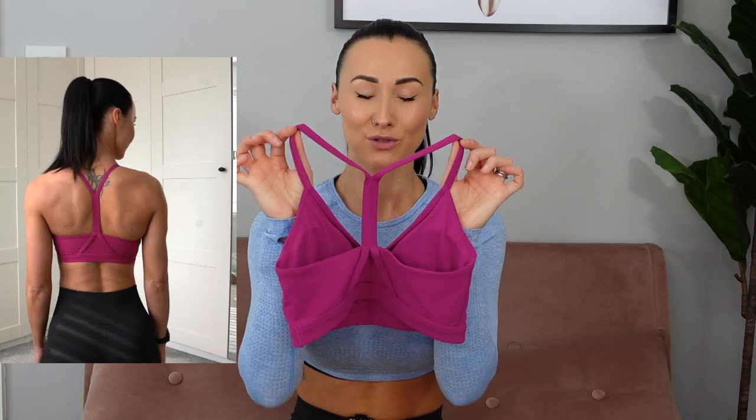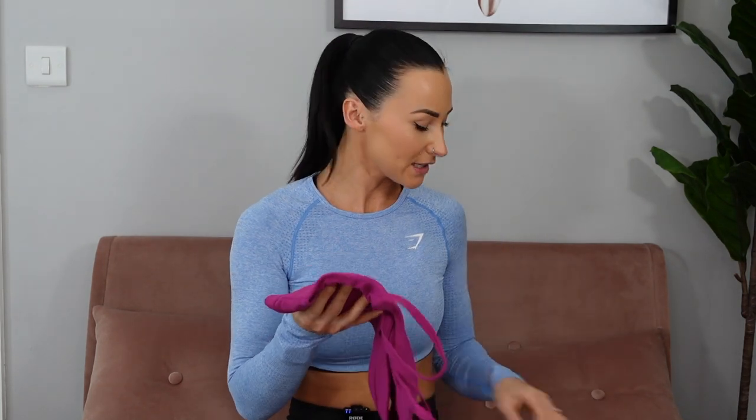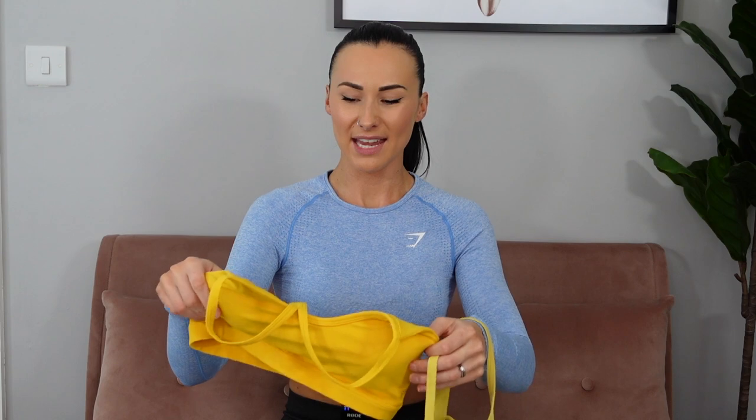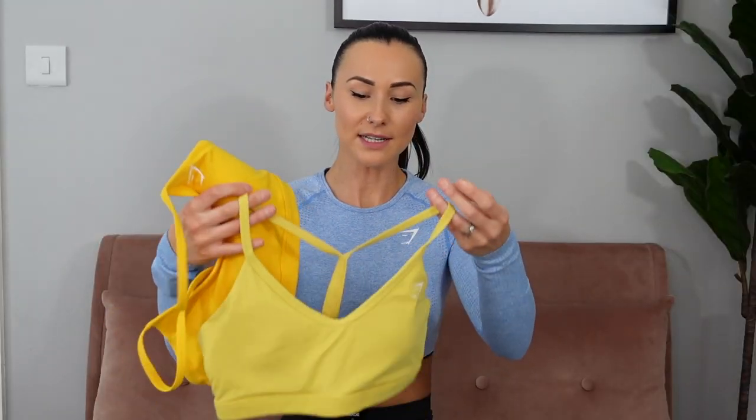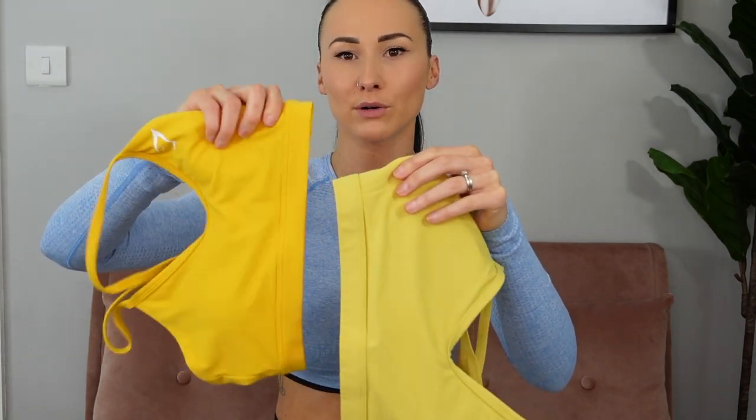Like the Ruched Sports Bra, the V-Neck Bra's racer style on the back shows off the back muscles beautifully — it's practically fully open with just a strap running down the middle. The material across all these bras is the same: really soft and comfortable. Someone asked me to compare the new yellow to the old yellow — I personally prefer the old color. The old color is lighter, more of a pastel, whereas this new one is a more bold yellow. I just feel the new shade doesn't suit me as much.